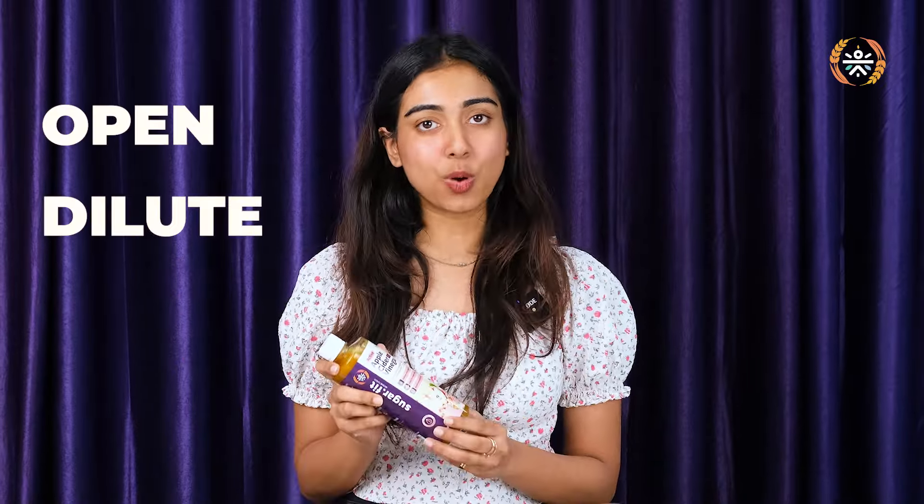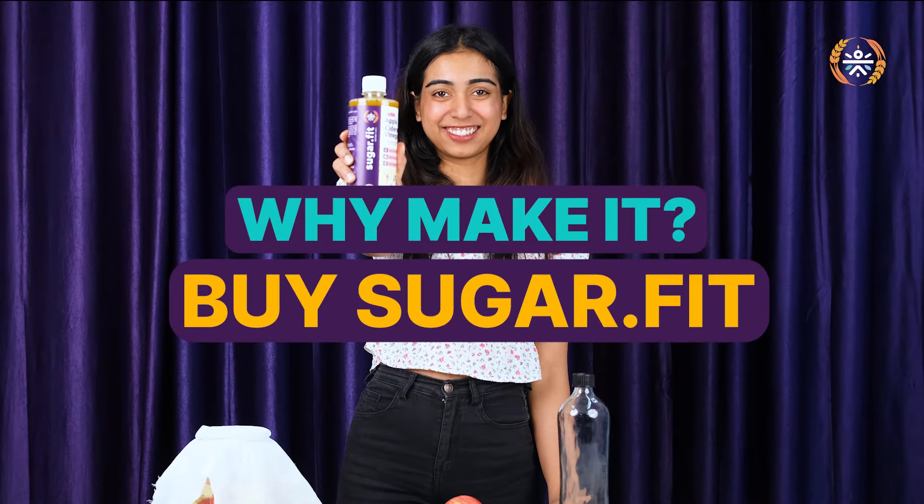But I have a simple solution for it. Apple Cider Vinegar by Sugarfit Active Foods. They have done all the hard work for you. You just have to open it, dilute it in water and drink it. So, why make it yourself? There's no need to.